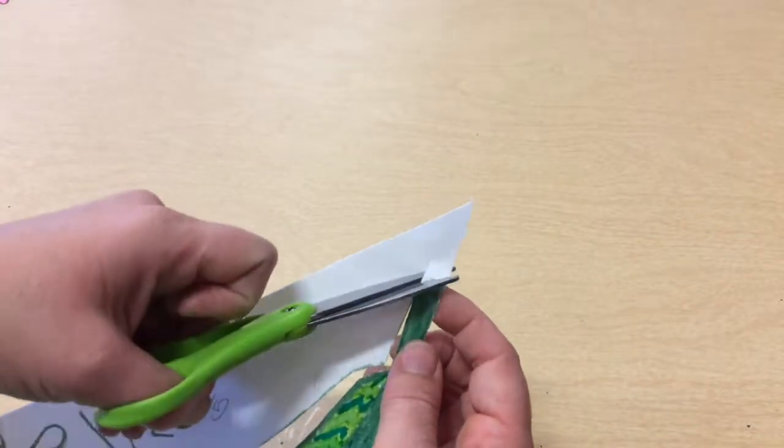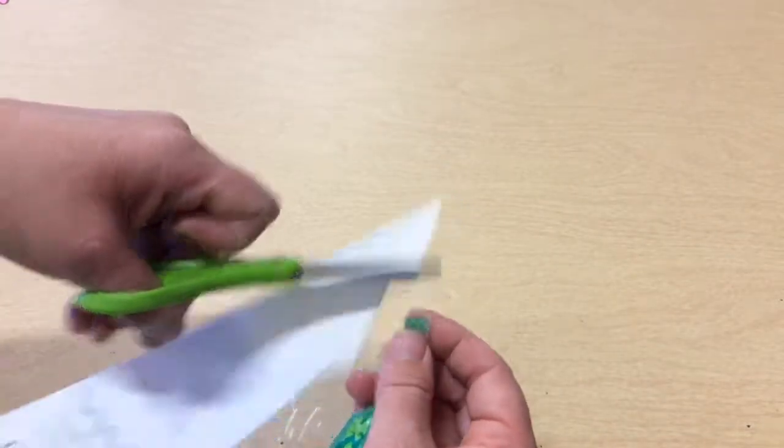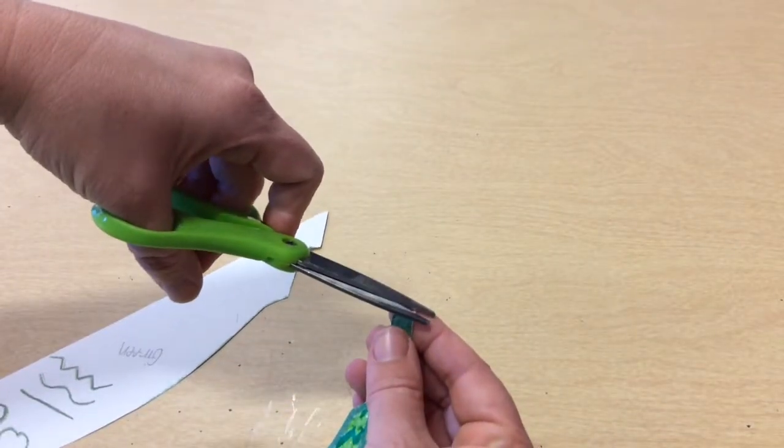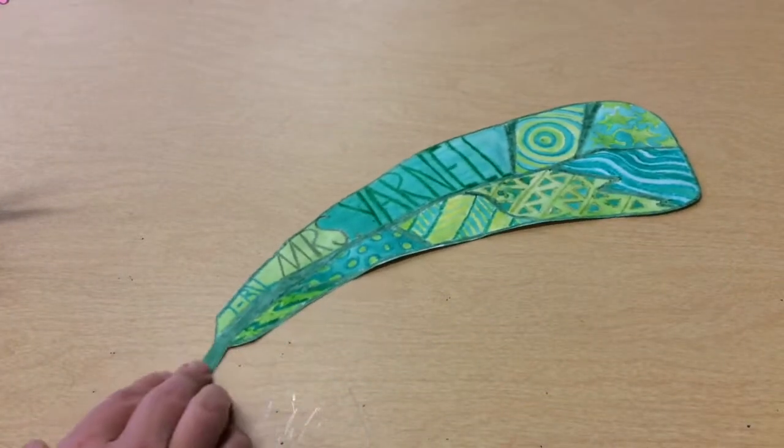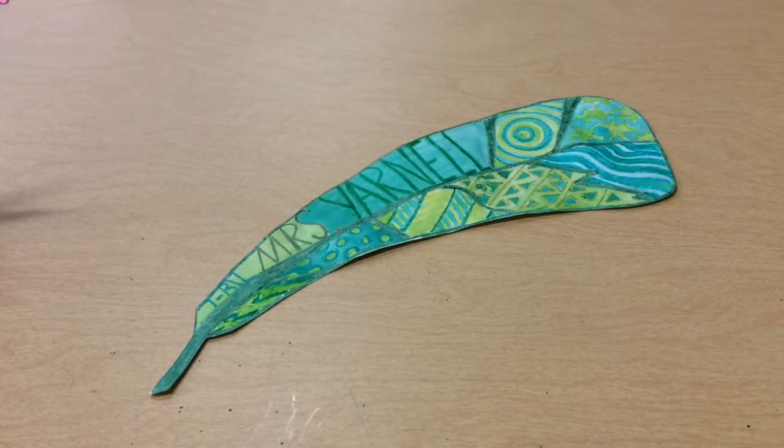Sometimes I like to overcut, so it makes it easier for me to come back and touch up. And there you go — my feather is all done. You want to turn the paper now.